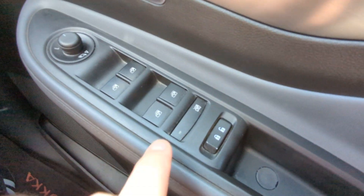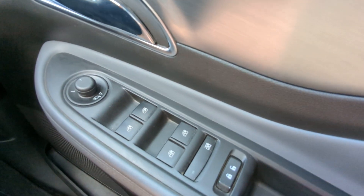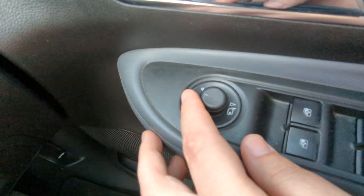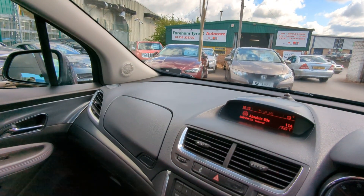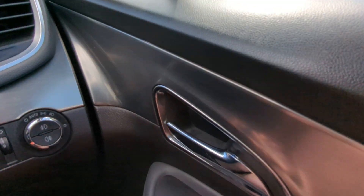So from the driver's perspective now: locking and unlocking, window lock for the back, and then you've got your electric windows just there, electric mirrors - they're power folding ones as well, so if you hold down here they come in. That's all working perfectly.